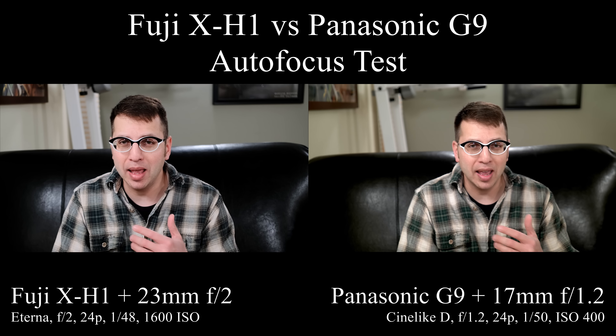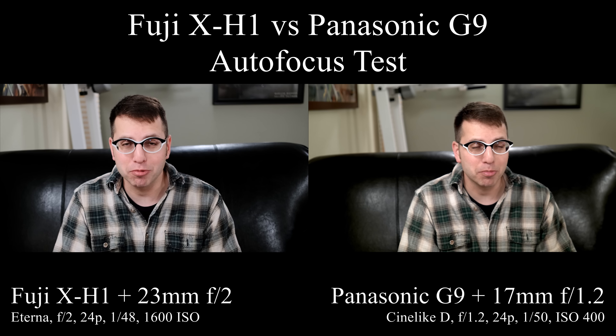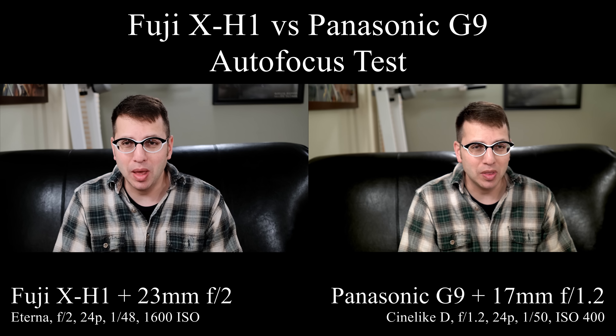For the audio I am using the Rode VideoMic Pro Plus and I've got that plugged in directly to the Fuji X-H1. I'm doing that because it seems to have the cleaner audio of the two cameras.